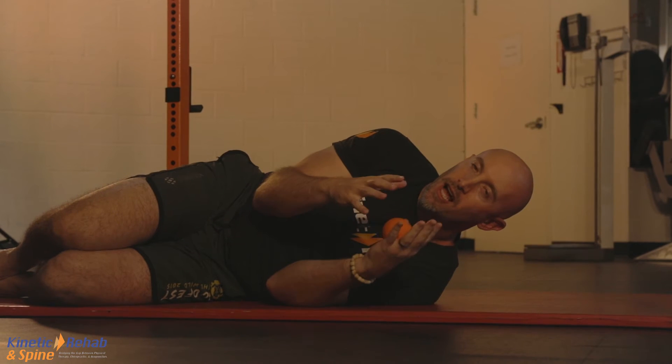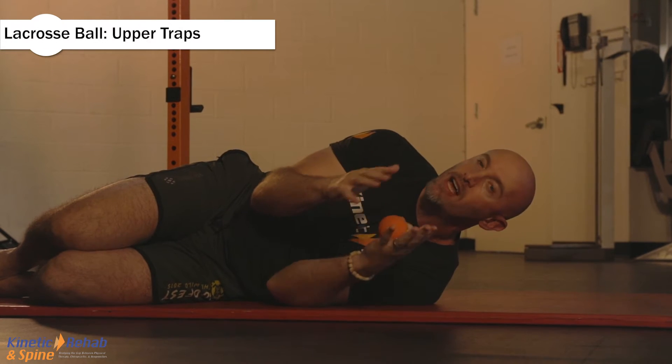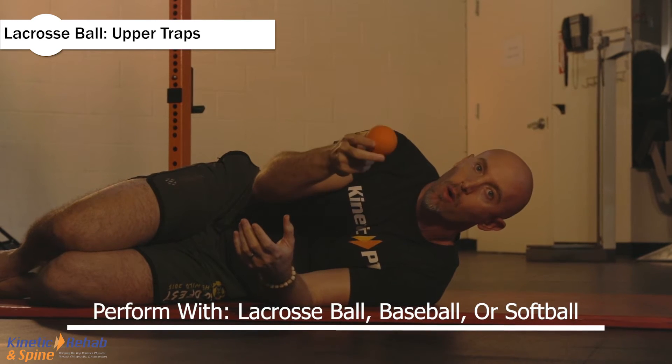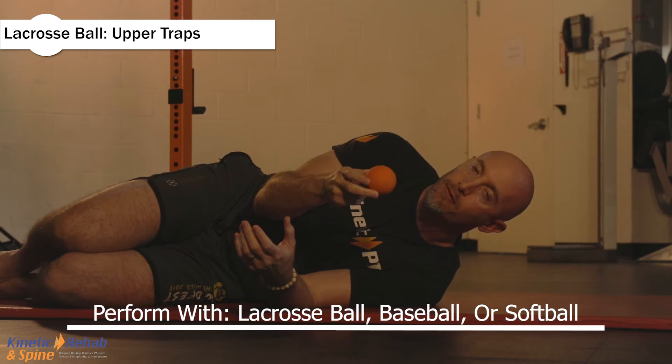The next stretch you can do lying on the floor or standing — you don't have to lie down for this exercise. You're going to get a lacrosse ball, a baseball, or a softball — something that's relatively firm.